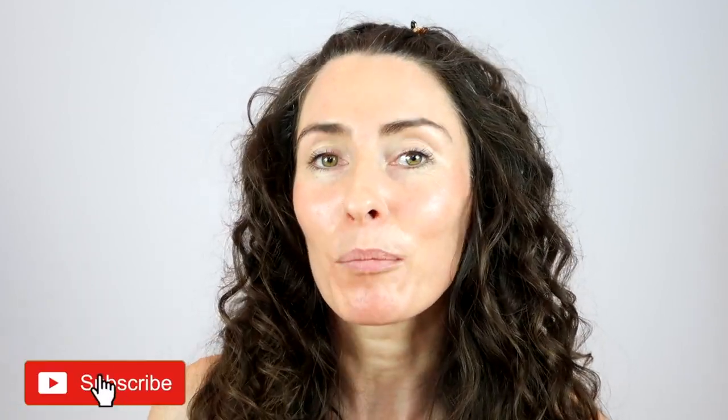Hi guys, a huge welcome back to my channel. If you're not subscribed please do subscribe, and if you've not hit the notification bell then please do hit it so you get all my updates whenever I upload.